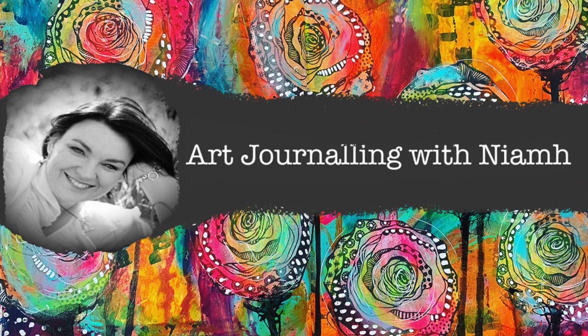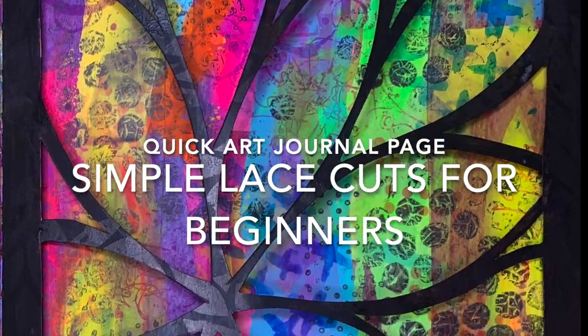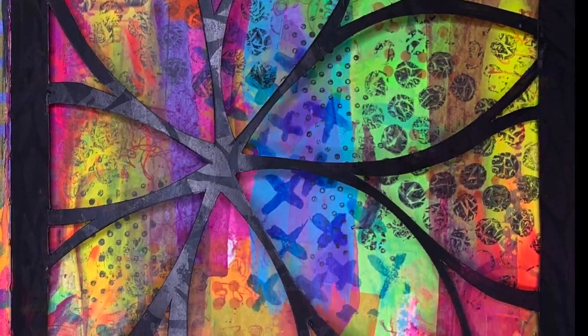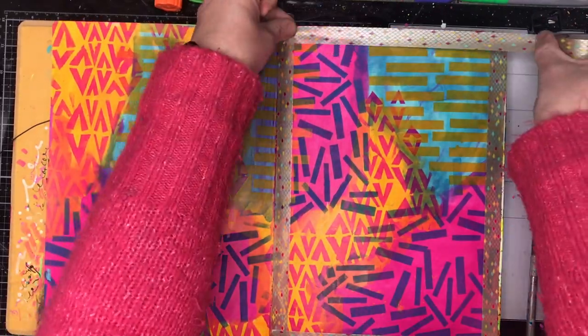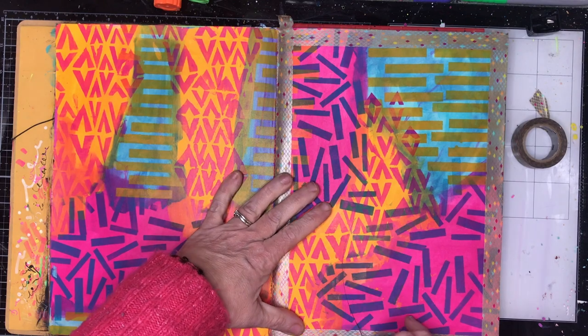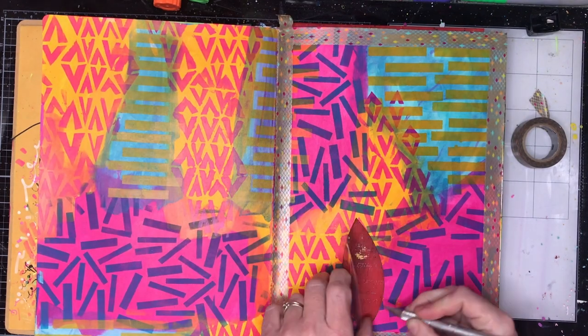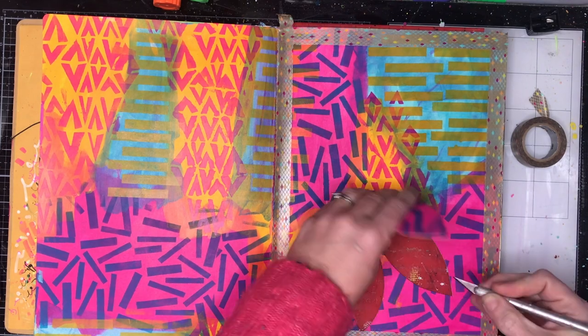Hi everyone, it's Niamh here and welcome to my art journaling channel. Today we're going to be making some really simple lace cuts and it's a great place for beginners to start with. So this is a page in my dilutions journal and it's a page that I actually did for my collage fundamentals class.